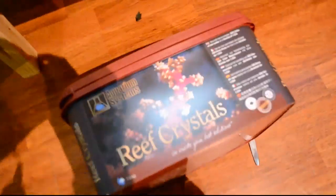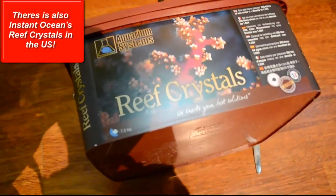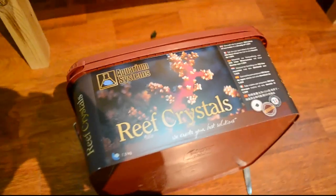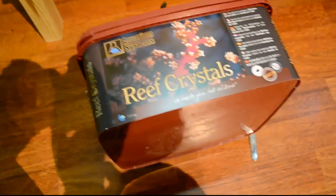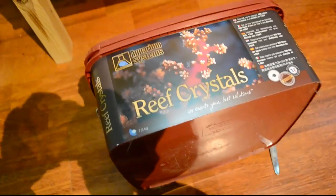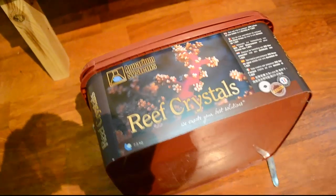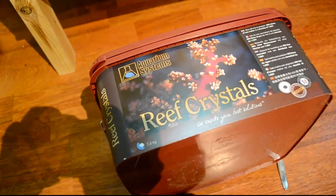The salt I use is Reef Aquarium Systems Reef Crystals. Why Reef Crystals? In this salt there is actually going to be calcium and different trace elements which are very important for your aquarium. It's going to increase the GH, the KH, as well as the pH, and all of those three factors are very, very important in a cichlid tank.